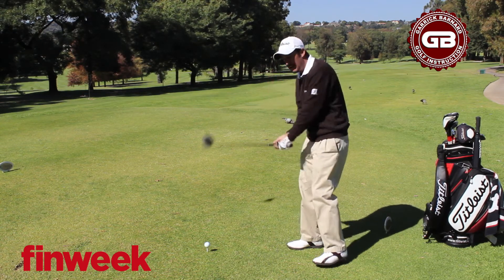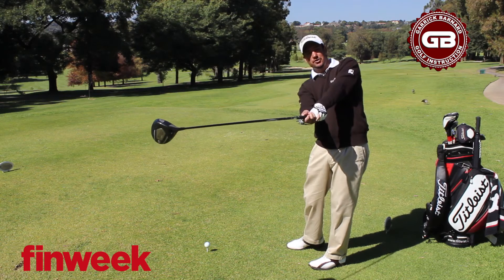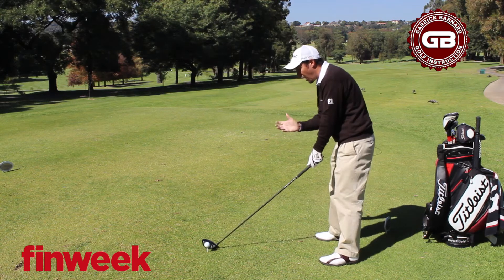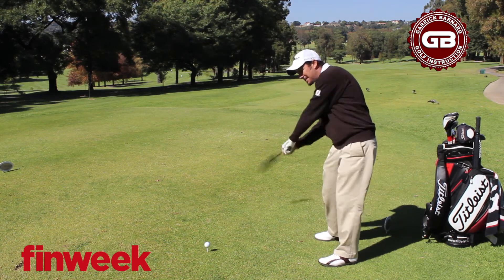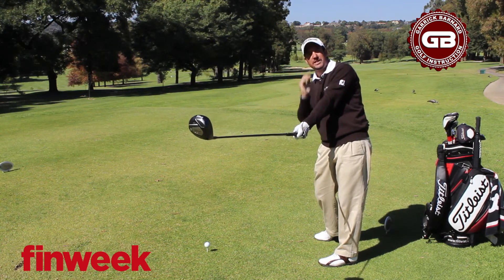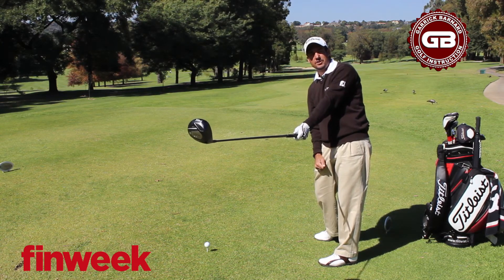In those sports, if we want the ball to go straight, we need the club face to go straight. When we play golf, however, because of the arc of the golf swing, we need to release the club with the right hand and want to feel that the toe of the club is pointing up to the sky when the club is horizontal to the ground.